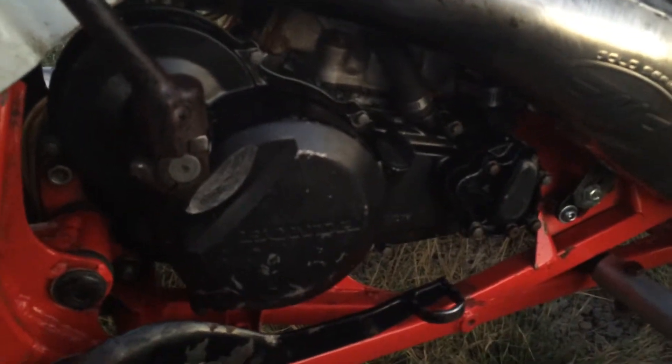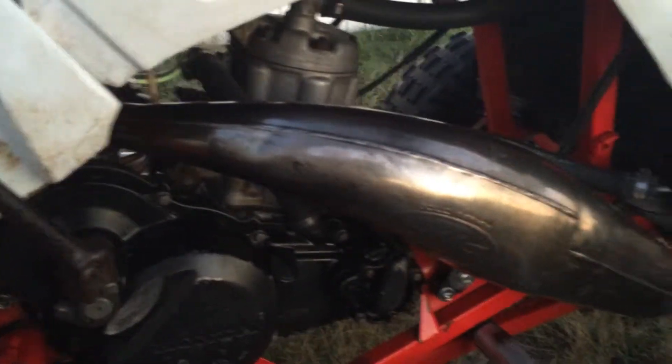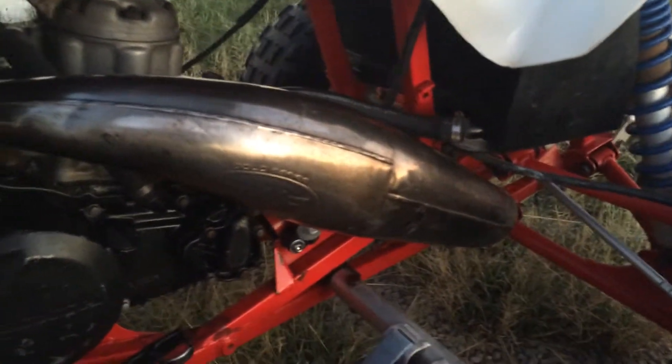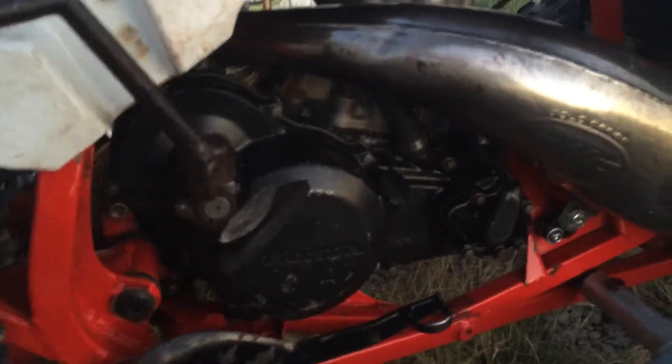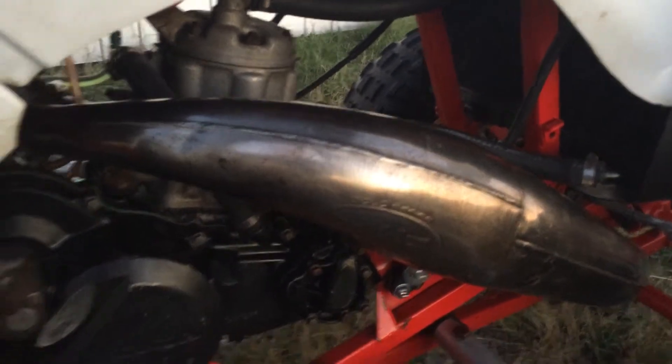Here's a close-up of the motor — let me get on the other side where there's some light. It's not perfect condition, I mean it's old, it's an '88, but for the year I have to say it is awesome. Stock motor, has an FMF pipe, back to stock shocks.